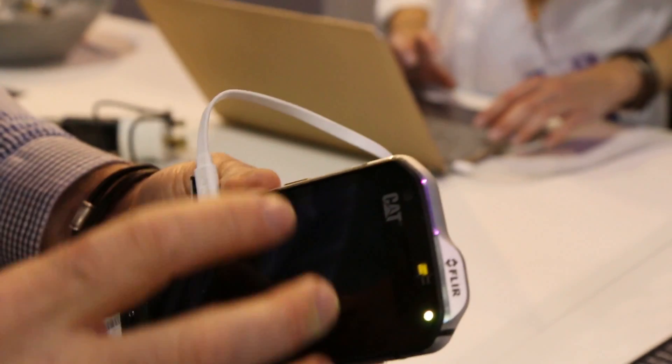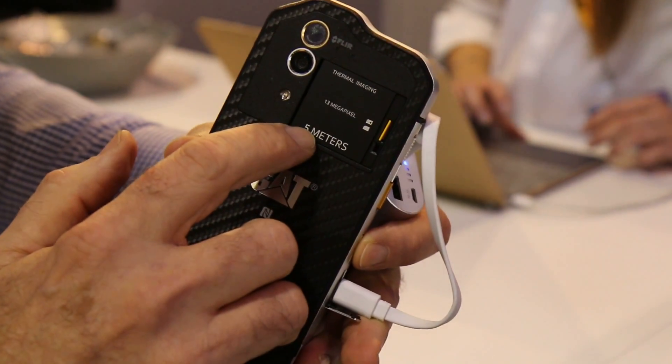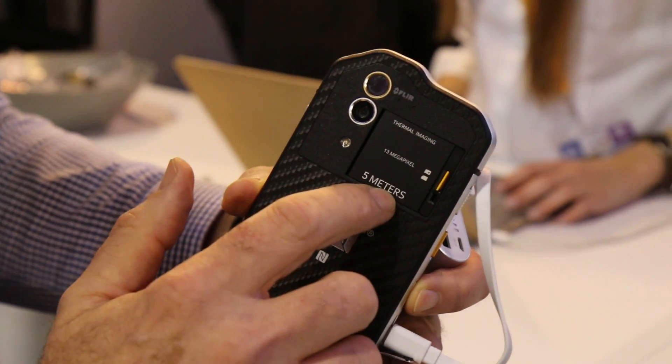We have a fully functional smartphone, fully ruggedized, and we can use it as an action cam. What makes it very special is that we can go down to five meters. Normally IP68 says you can go down to one or 1.5 meters, but we guarantee five meters.